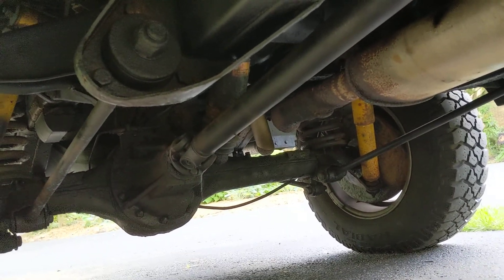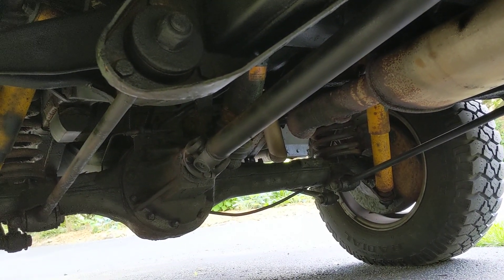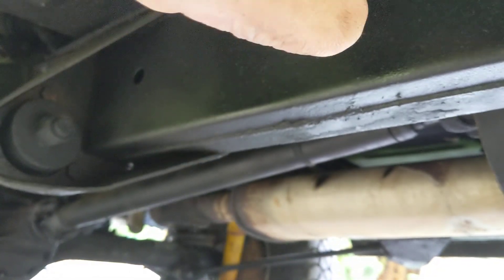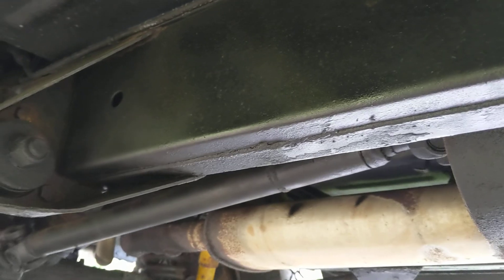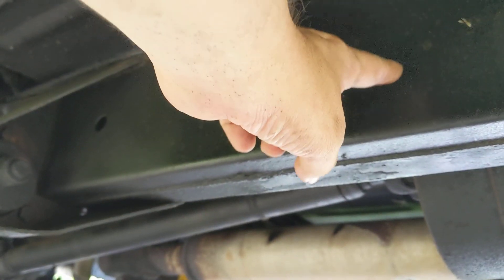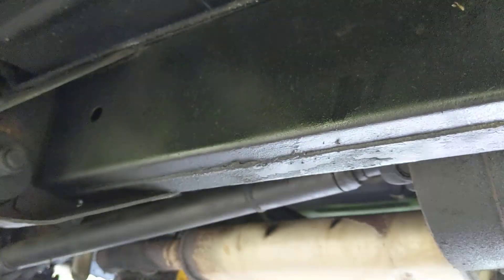Now admittedly, this is not a pro job. This is a DIY job with six cans, with some of the key focus areas. This used to be very rusty — I scraped it and sprayed it and put the oil on it. And you can see that when it's on it, it hardens so it doesn't come off.